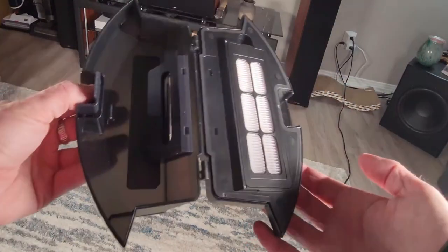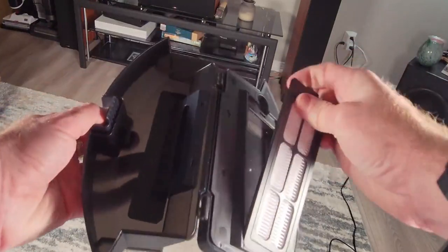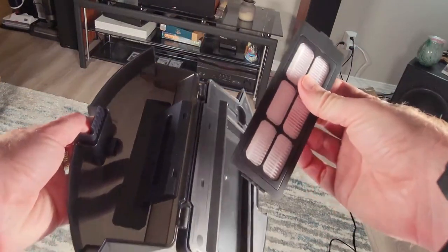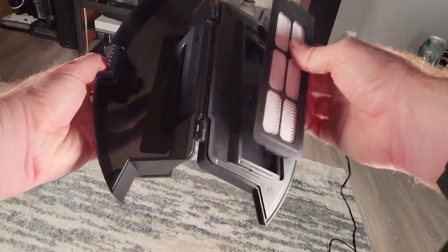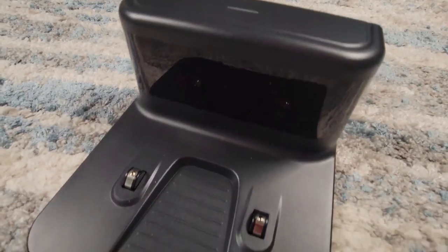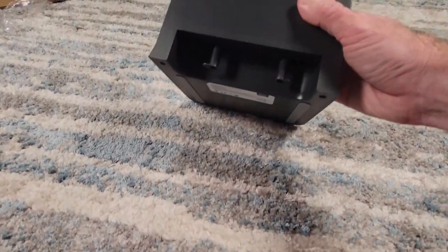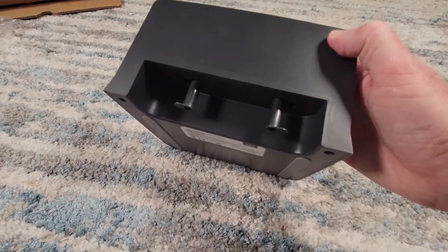In the top of the dustbin, you do have the filter, which just simply pops right out. It is washable, and TCL calls it a HEPA filter too. The dock is fairly standard with a charging indicator light on the top, two charging contacts, and on the back, there is a nice place to wrap excess cord around.